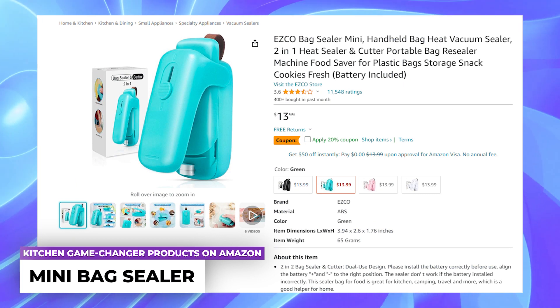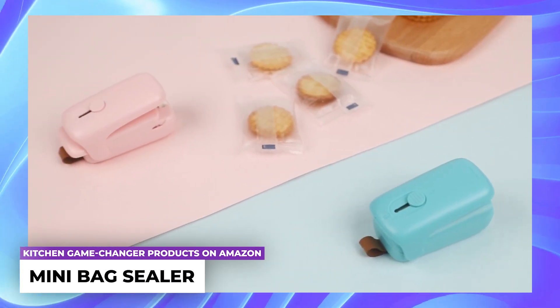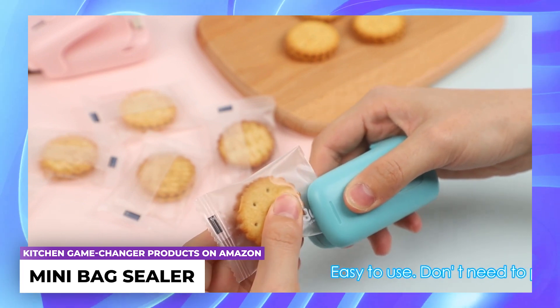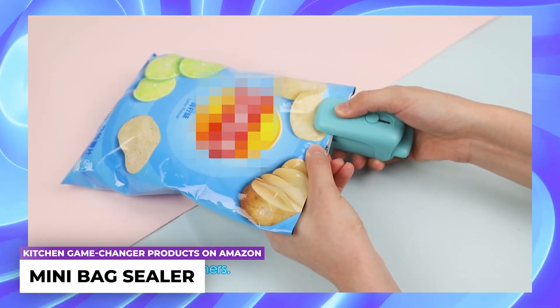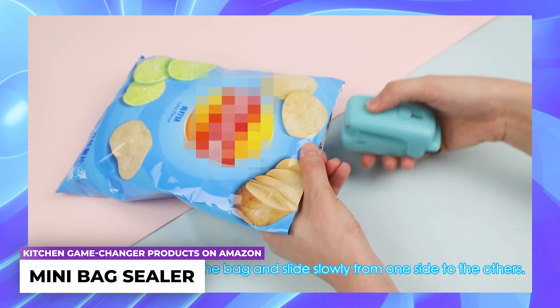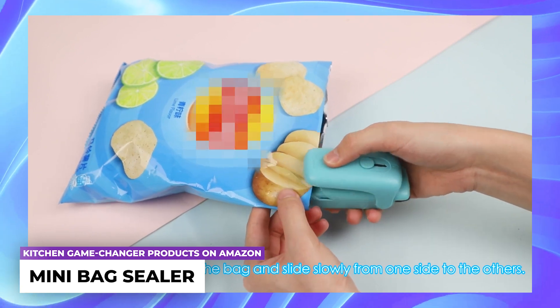Mini bag sealer: a convenient tool for preserving leftover food, snacks, and fruits among other items. This plastic sealing device is suitable for a variety of bags including chip bags, vacuum sealer bags, and cookie bags. Thanks to its upgraded technology, this handheld bag sealer is incredibly user-friendly and doesn't require preheating.